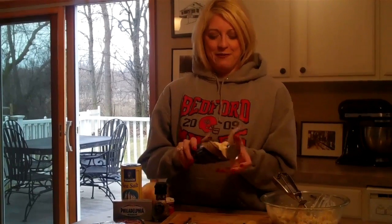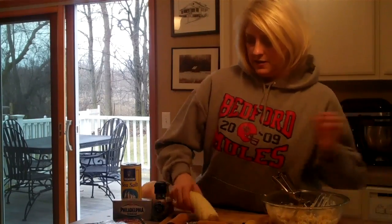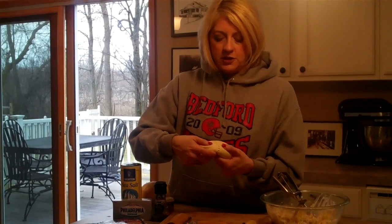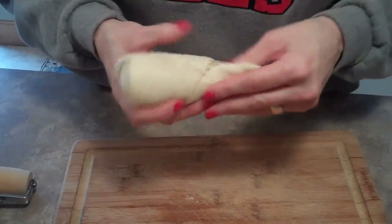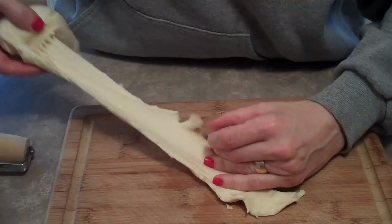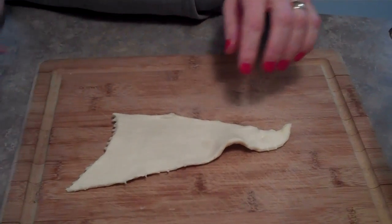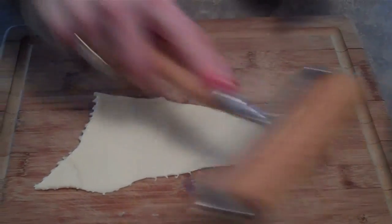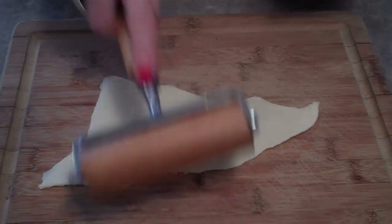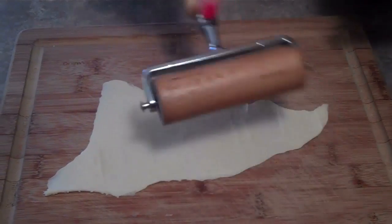Now we're going to use our Pillsbury Crescent Rolls — I always like any recipe with Crescent Rolls. Just open them up. You don't even have to be careful because we're going to separate these. Following kind of halfway through the perforation, let's take that apart. It's really easy to separate the Crescent Roll — you just want one at a time. Take just one Crescent Roll, use the perforation, pull it apart, and use your little roller here. You don't have to be perfect. You want to spread out the dough so that you have a lot more room to put the chicken mixture inside. It doesn't matter what the shape is.